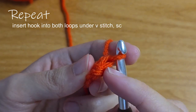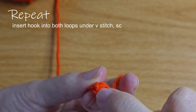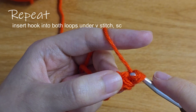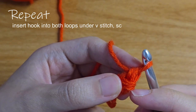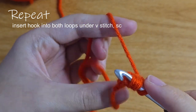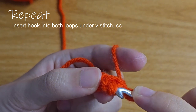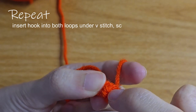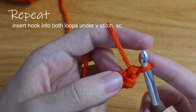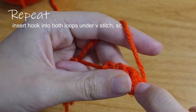You'll follow this pattern for the rest of the length of your cord. Under the v-stitch, you'll see two bumps. Insert your hook into those two bumps and then do a single crochet. You'll see that they're the same two bumps as on the front. Instead of turning, you can just go straight into them once you get used to it.